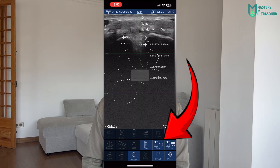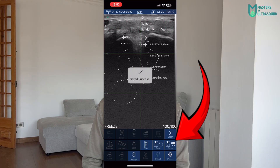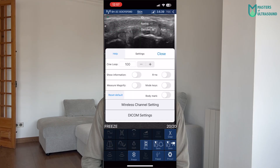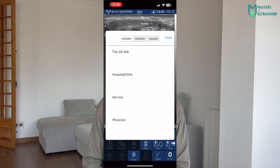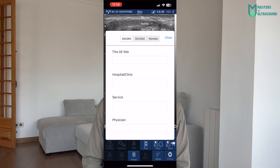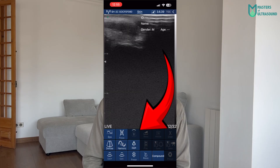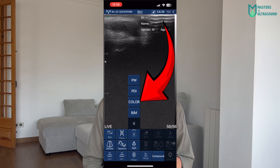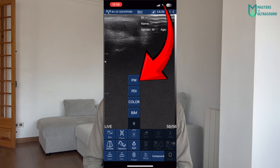The app lets you save anonymized images and video clips in JPG, PNG, MP4, and DICOM formats directly to the iPhone, making it easy to share with other people without the need for a subscription, cloud, or special app. It comes with the following imaging modes at no extra expense: B mode, M mode, Color Doppler, Power Doppler, and Pulsed Wave Doppler.